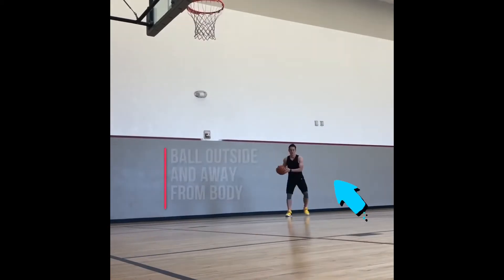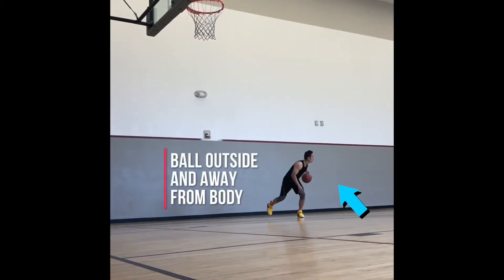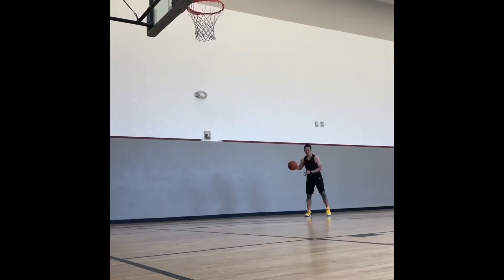Make sure you do not take that extra dribble out of the between the legs, and when you go through your legs, keep it far on the outside of your body in case a defender reaches.